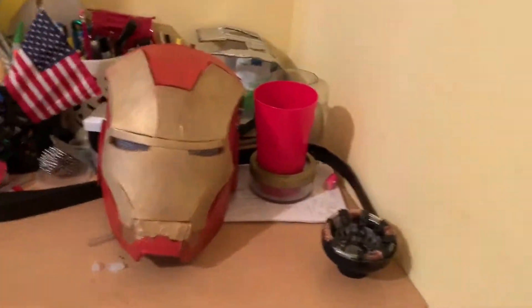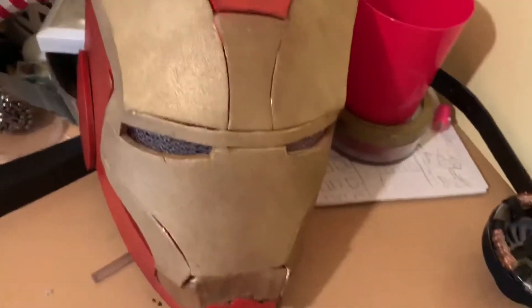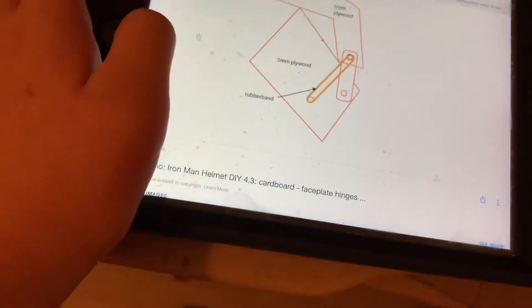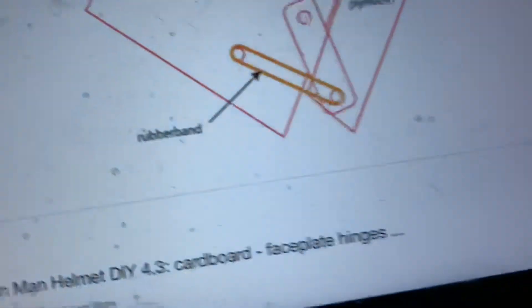Hey guys, what's up, it's Ironman Madness. In case you haven't seen yesterday's video, I built an Iron Man helmet and explained how I built it. Today I'm going to be making a hinge system for it, which is going to allow it to go up and go back down. I already have the look for it right here. What we're going to have to do is attach this piece right here to the helmet piece, or I could just add a piece of plastic I have in that room back there and move it correctly to put it where it's supposed to go. So let's start the build.